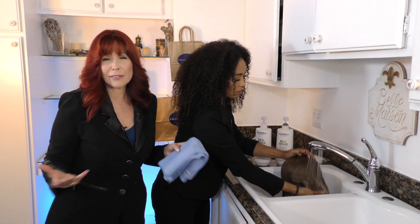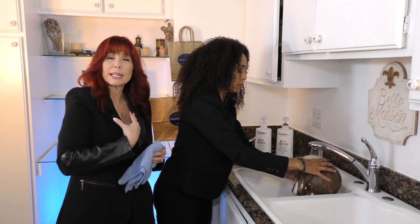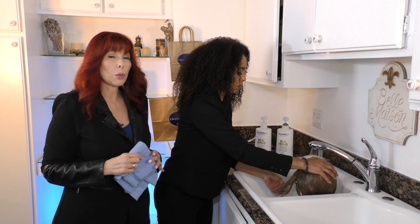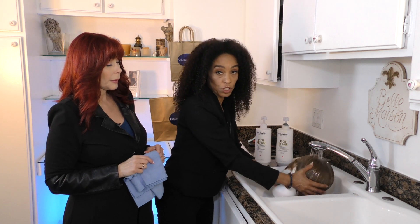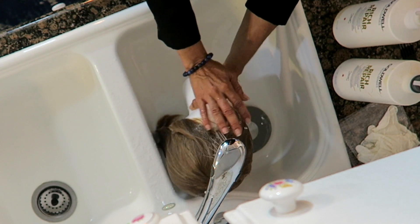Remember, hard water is hard on wigs. Getting a water filter is a great idea if you're investing in any type of wig. Even a $100 wig is an investment to your soul and how you look and feel. Make sure you rinse for at least two minutes to get all the soap out, because you do not want to leave a residue.